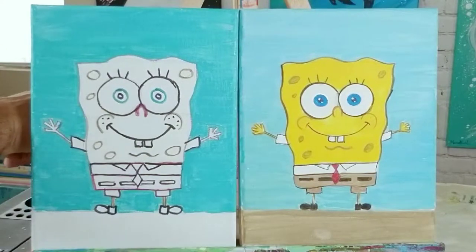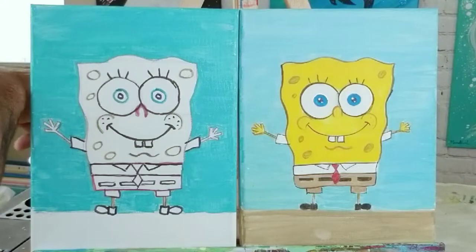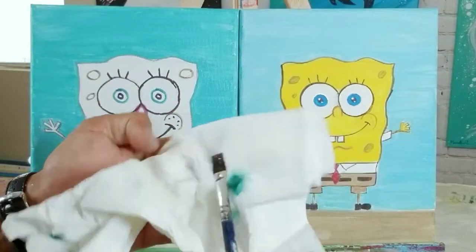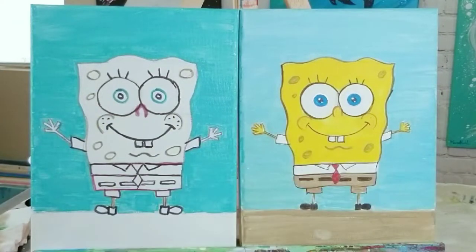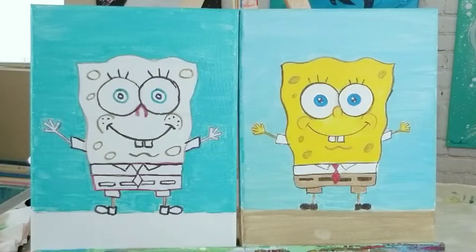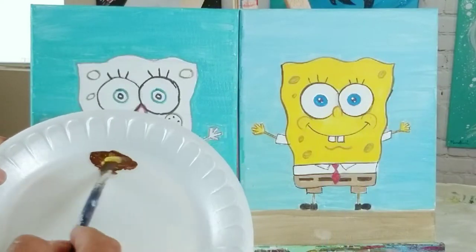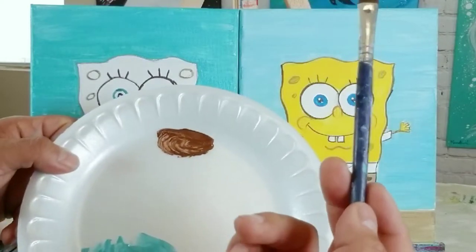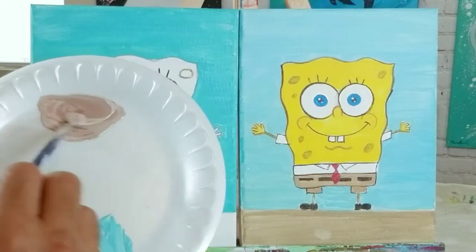Now let's do the sea floor. Using the same brush from the background, I swish it around in the water cup to remove extra paint, squeeze the excess on a paper towel, then go back to my paint plate. I grab a little bit of brown, a tiny bit of yellow, and a little more white than anything else, and mix the three together. You can make yours as dark or as light as you'd like.